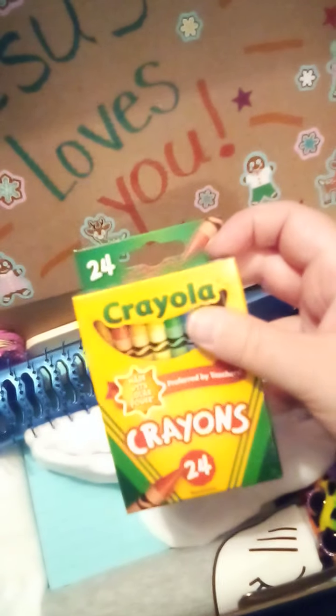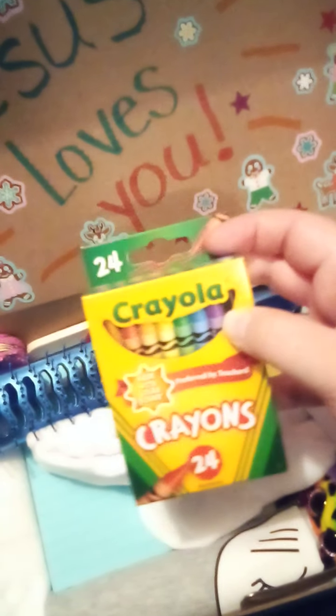I've got a box of crayons. I like Crayola the best when it comes to crayons, so I try to get these in a set of 24.